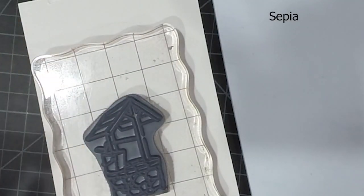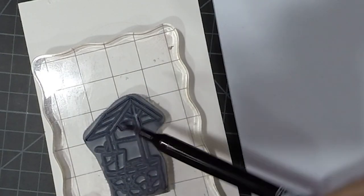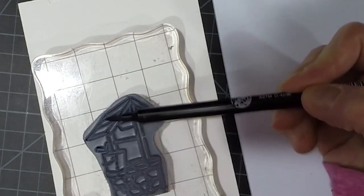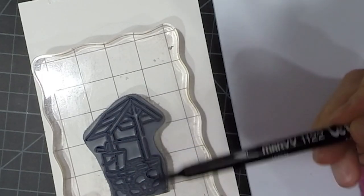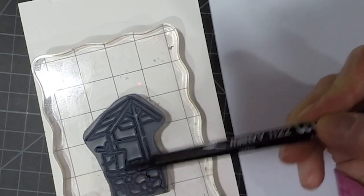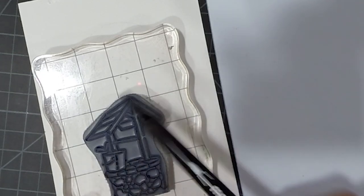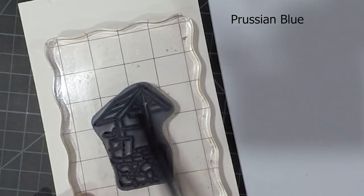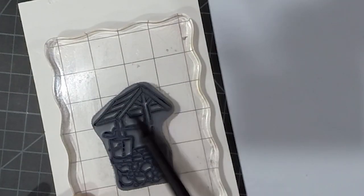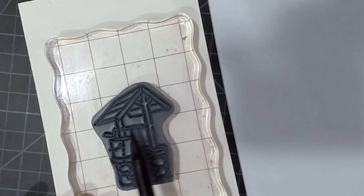I started off by inking up the stamp with some sepia — I'll speed this up a little bit so you don't have to watch me do every step. I'm just making sure that I get all those little parts of the stamp. Then I take my Prussian blue, which is a nice blue color that's going to give us a nice whitewash kind of look, and I'm just re-inking the entire stamp up again.